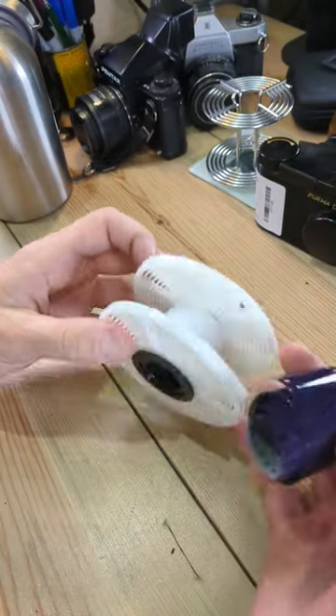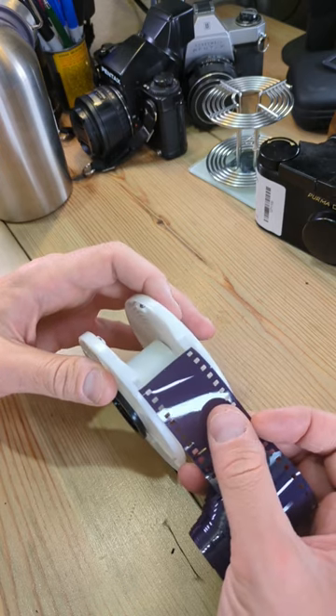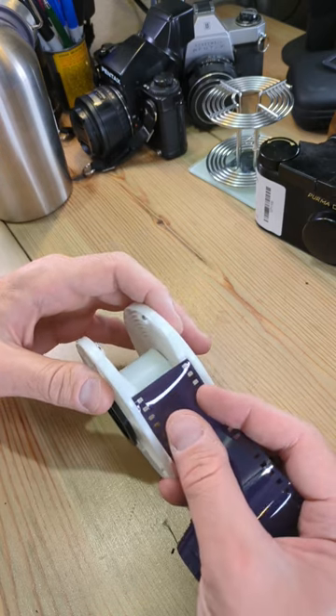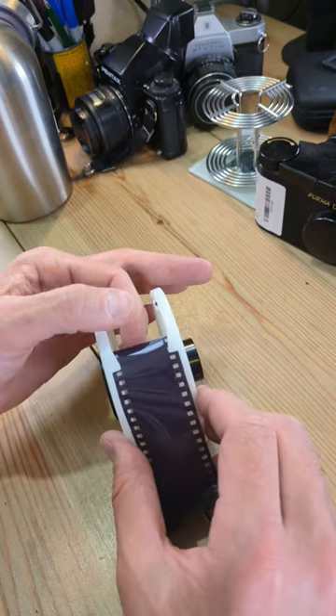Hey, let's do a short on loading 35 millimeter film onto a Paterson plastic reel. The general process for this is the same for all Paterson reels, all plastic reels. Just remember all of what I'm showing you needs to be done in the dark to avoid ruining your film.